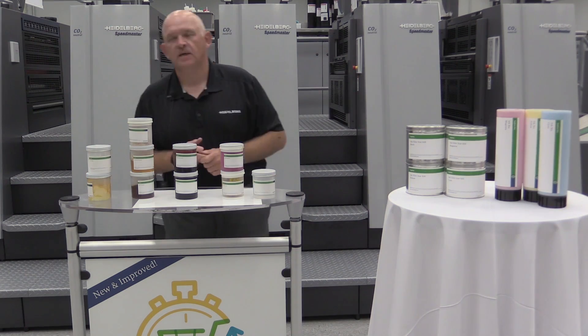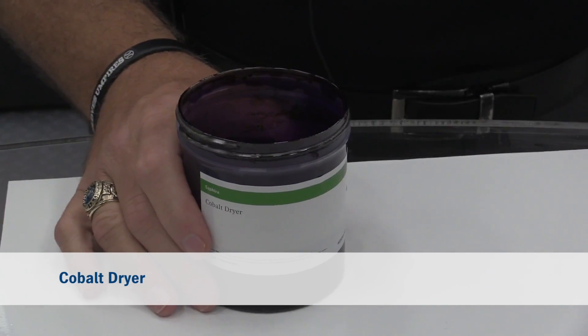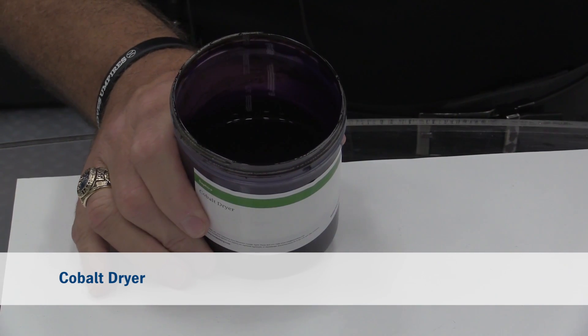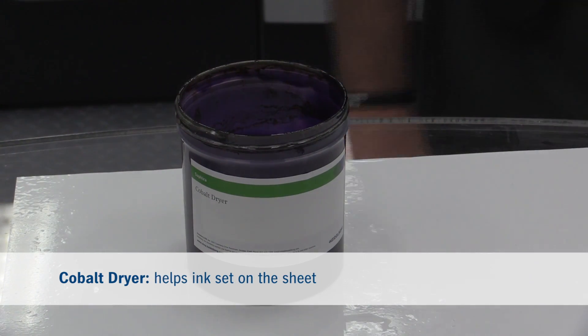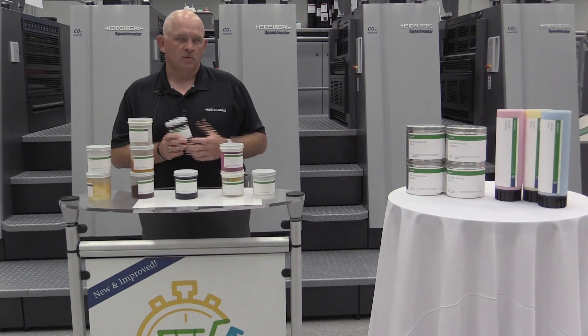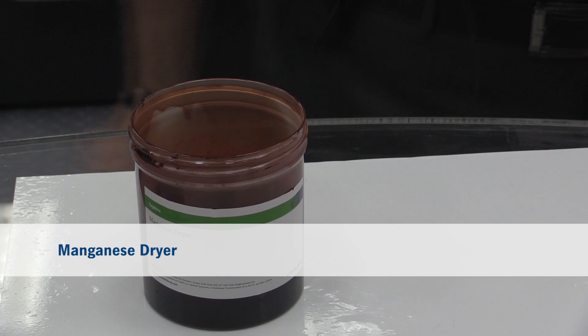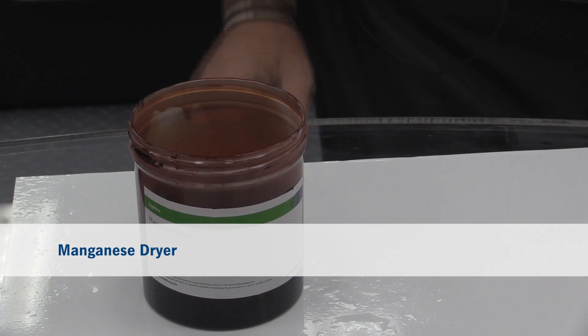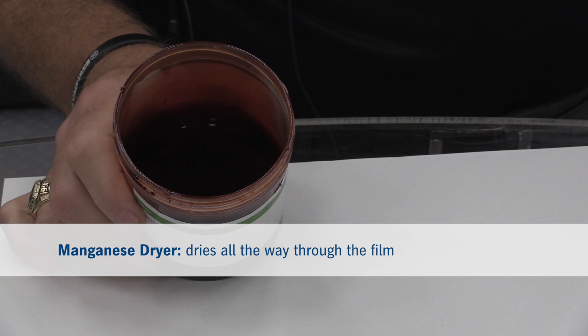Our next component of ink are dryers. All inks contain dryers. There are two types of dryer. There's a product called cobalt dryer, which is a top dryer — that helps the ink set on the sheet. That's what you see when you pull out of delivery and put your hand across the sheet; within about two to three minutes the ink is starting to tack up — that's the cobalt dryer. The manganese dryer helps dry from the bottom of the sheet up and dries all the way through the film.